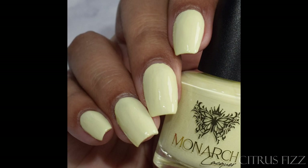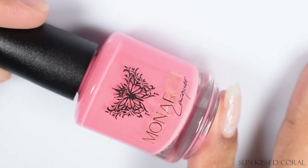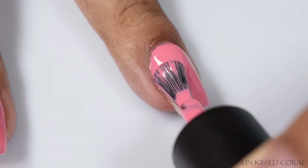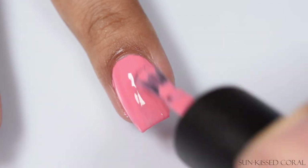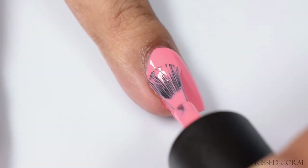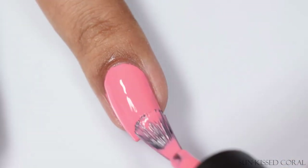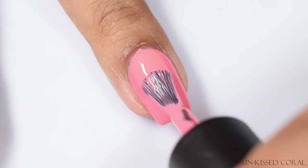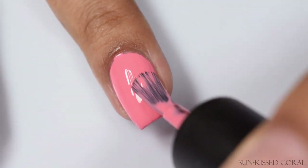Next we've got Sunkissed Coral — a coral cream. I'd consider this a true peachy coral. I'm not seeing much of an orange undertone to this. On the coral spectrum it's more of a pink coral. Coral is definitely interpreted by people very differently, so I just wanted to throw out that this is more of a true pink tangerine, pinky coral.